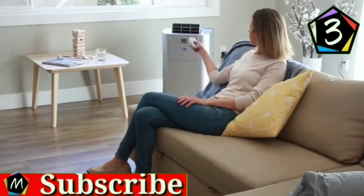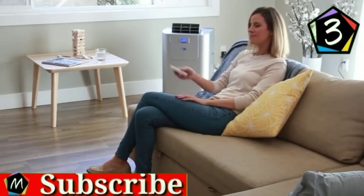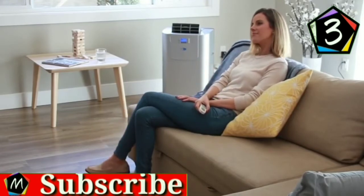A handy remote control easily controls the speed, temperature, timer, and dehumidifier settings even from a distance.